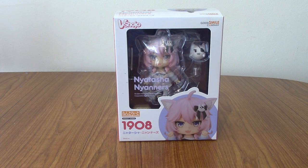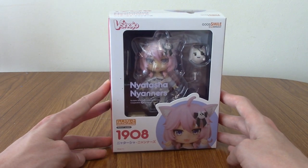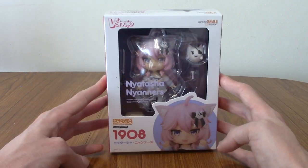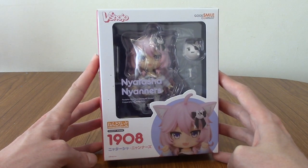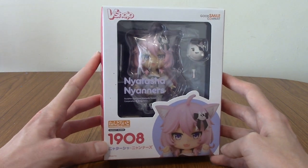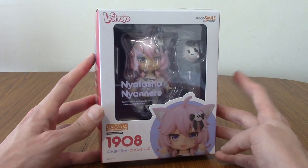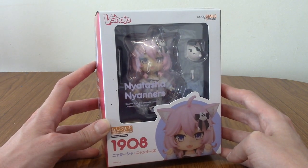Hello everyone, and welcome to another Nendroid review for Nendroid number 1908, Natasha Nyanas. Today we finally have the Lolly Catgirl VTuber herself — actually there's probably a few of them now — but definitely one of the originals, and that is Nyanas. Chances are if you've been around the internet for about 10-15 years you've probably seen her content. Even before she became a VTuber, she did lots of YouTube shitposts basically.